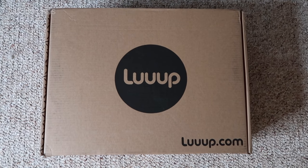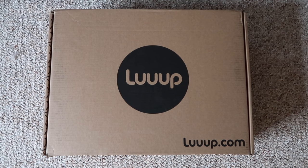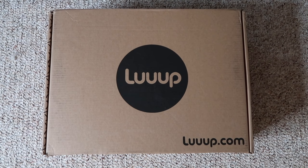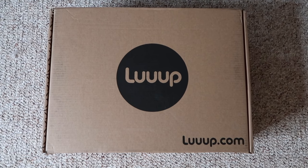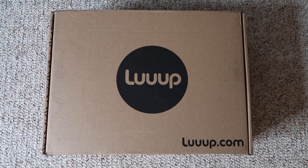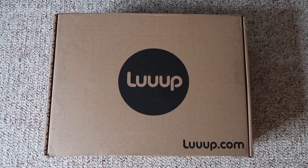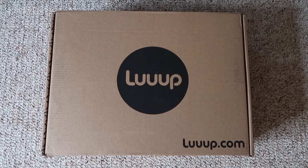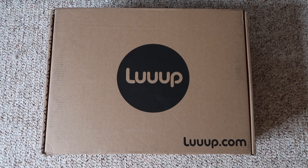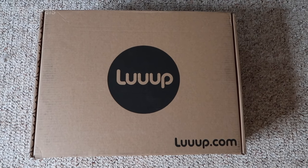Hey guys, I am so excited. I just got a new litter box in the mail. It's called Loop, L-U-U-P. You can check out their website at luup.com. This is a company that I met when I was down in Austin, Texas at the pet rescue party, and they had one of these on display and it looked really, really cool. So now I have one and I wanted to show you what it's all about.